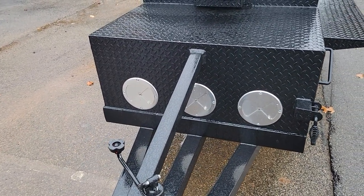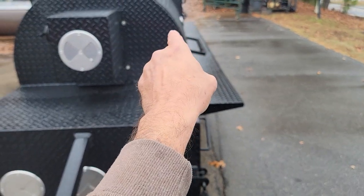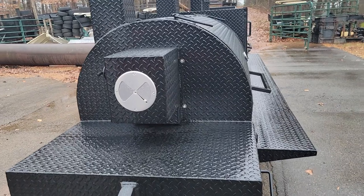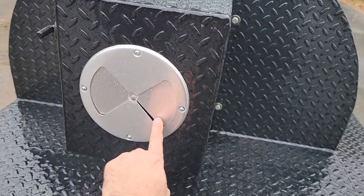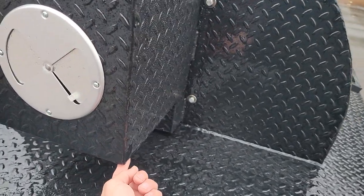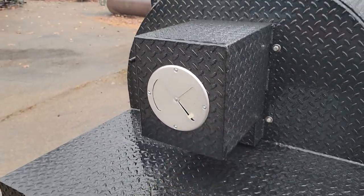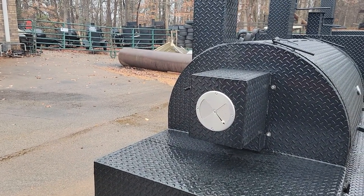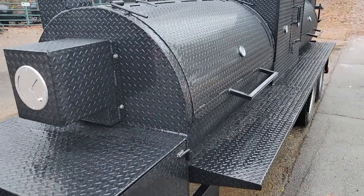Triple vents in the front — it's flowing the air from the front into the rotisserie, out the double chimneys. Here's the motor box with front vent to cool the motor down. Insulated floor on this to keep the heat away from the motor. That's really important. You want your motor to last 10, 15 years. That vent's going to keep it much cooler.